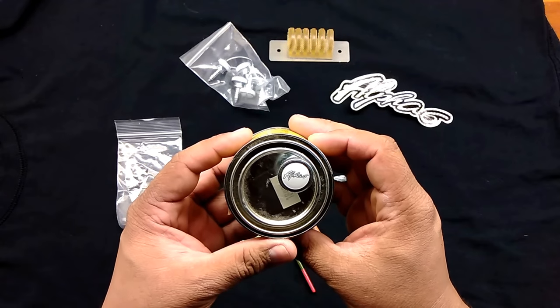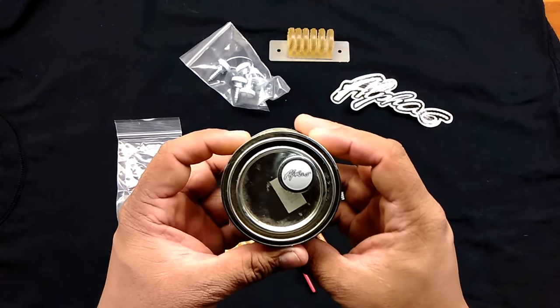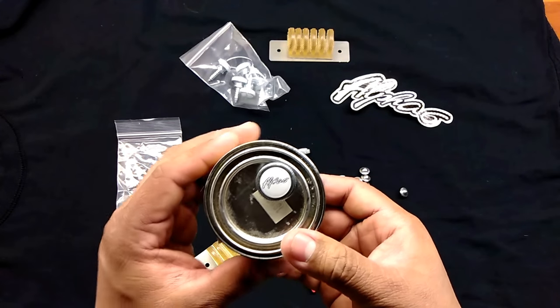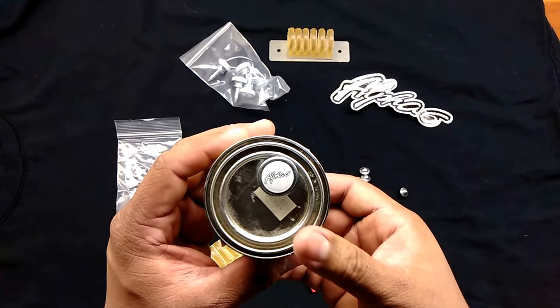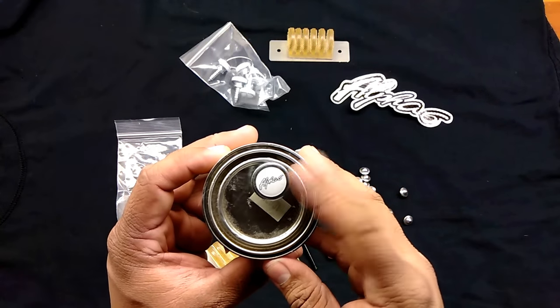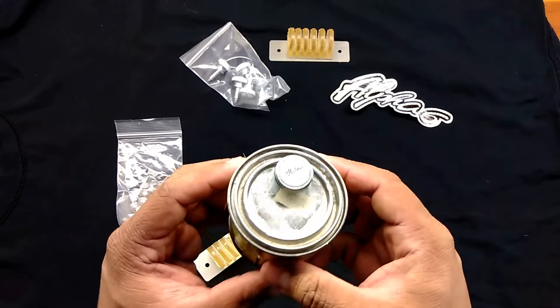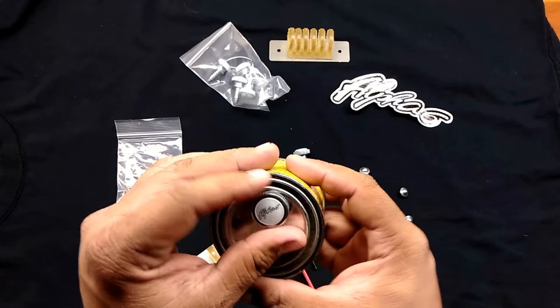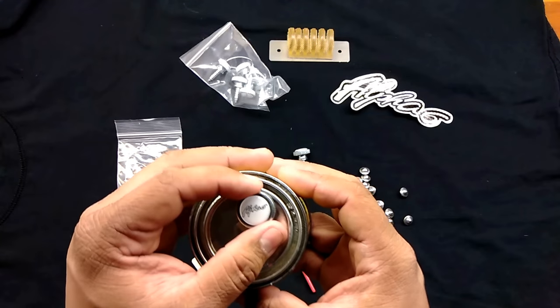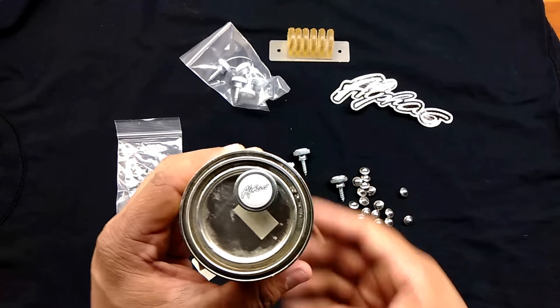But those are for the folks that are not wanting to get into the bottles. I know there's a lot of you out there that just don't like the bottles, don't like the idea of them. So this is just another option for you, if in case you're interested. You can find all of this stuff at alpha6.bigcartel.com.